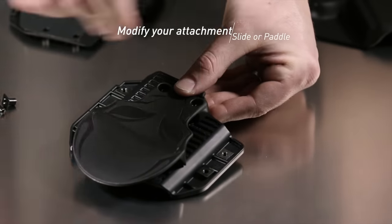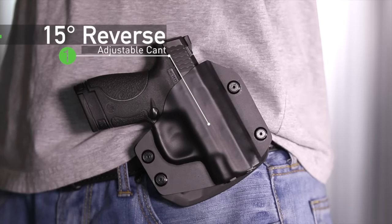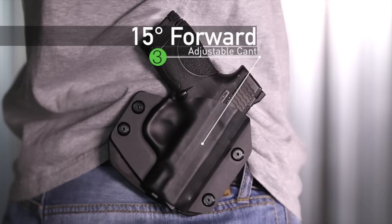Both the paddle and the slide attachments offer adjustable cant by relocating their position. Tilt the holster to your liking by moving just a few screws. The three available positions allow for a vertical or canted draw anywhere on your body.